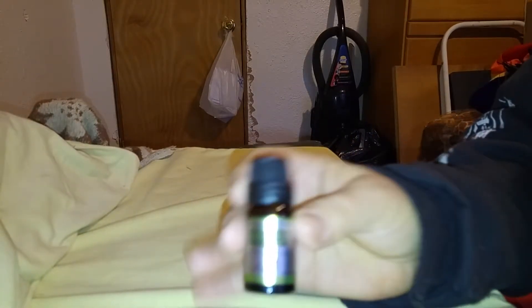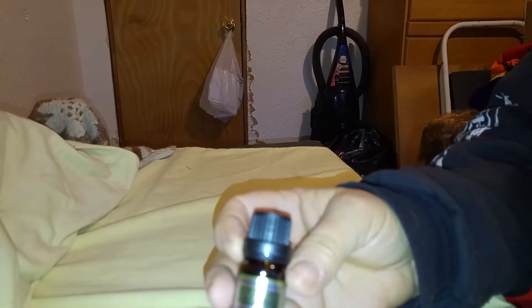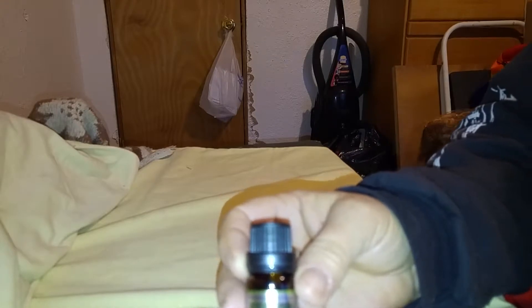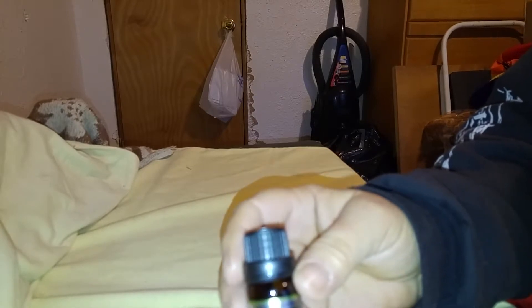Make your own, but remember don't do it at pure strength — this is 100% pure. Get yourself a roll-on bottle, and depending on how big it is, an ounce or two ounces or whatever, put in a fractionated coconut oil and only put in like five to ten drops of this — that's all you need.